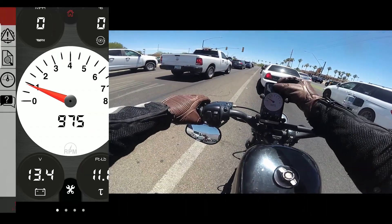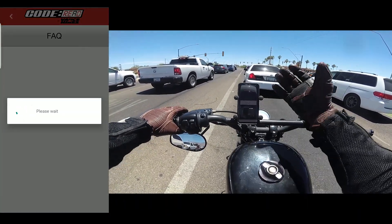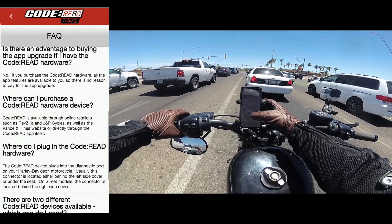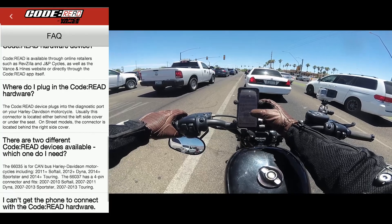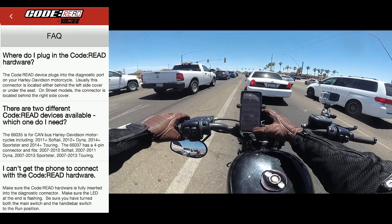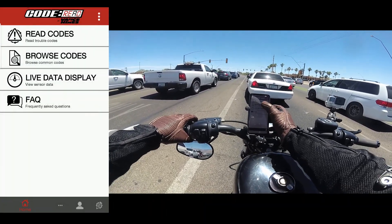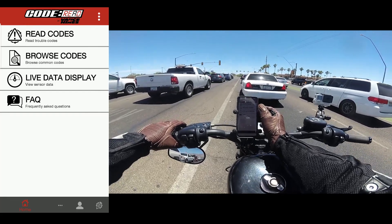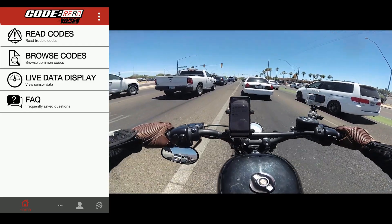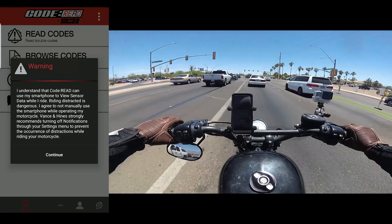The home button takes you straight to home and live sensor data. Let's go to the FAQ — I'm at a stoplight so there's nothing here. What does the 99-cent upgrade get me? It even tells you everything: the advantage of buying the hardware, the two different code read devices available, which one do I need. So they have different kinds — if you have a Sportster it's going to be a little bit different than a Dyna and the other Harleys, different pins and everything. So double check and make sure you have the right Code Red for your bike.